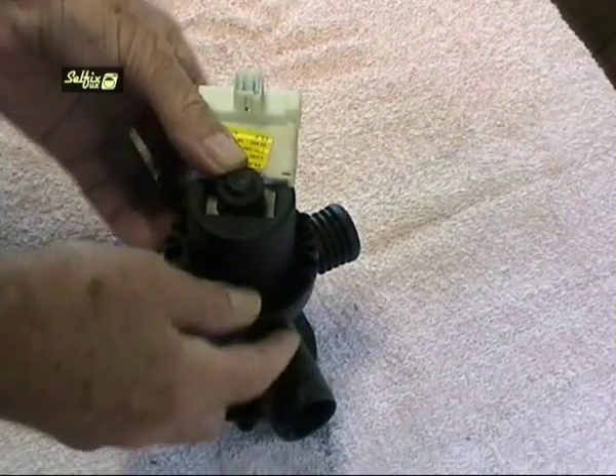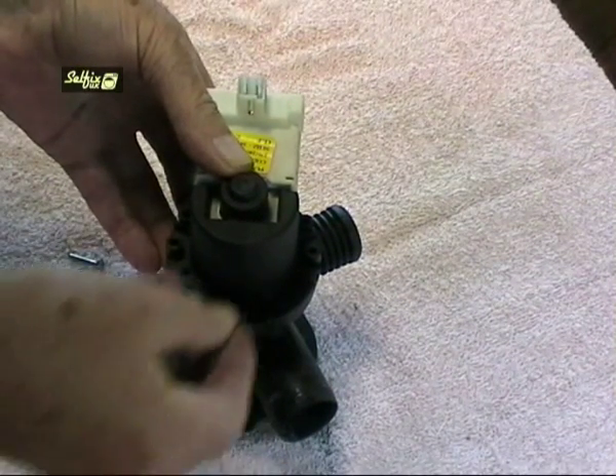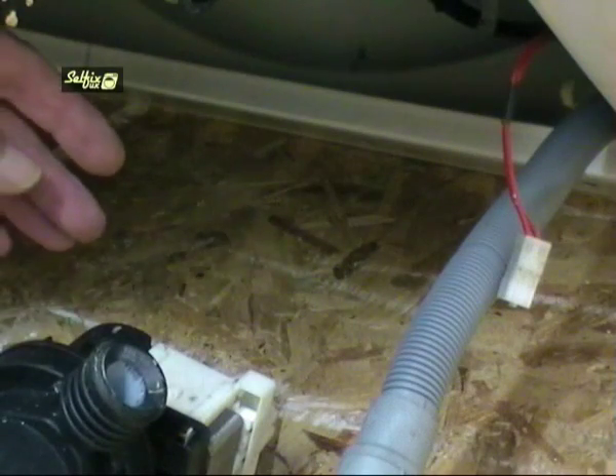Refit the new motor in the same position as the old one and tighten the screws, but be careful not to over tighten because these housings are only plastic and you could easily strip the thread.